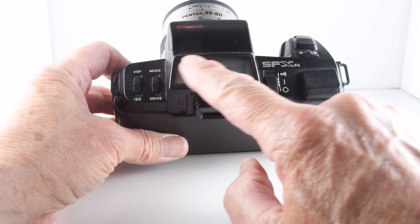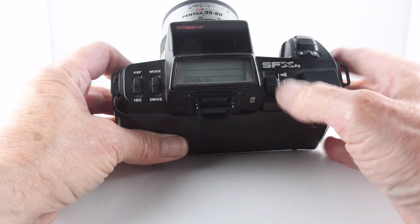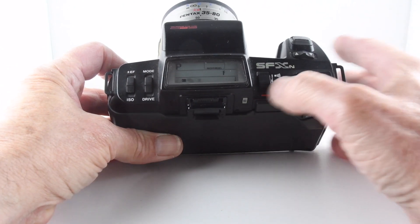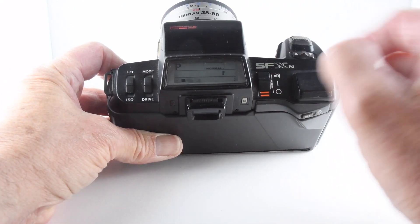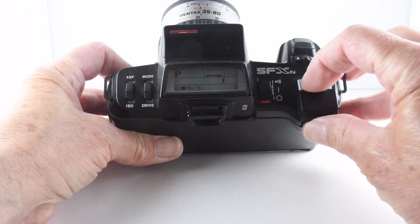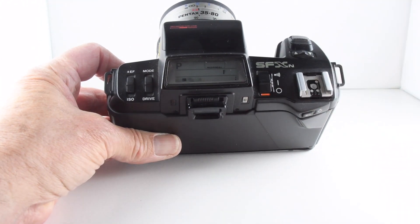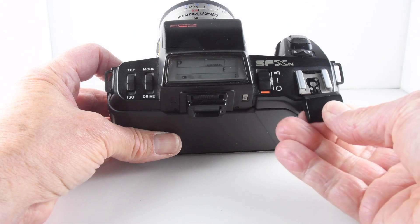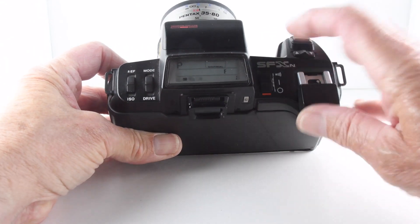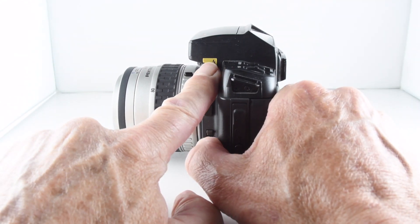Looking at the top plate, it's dominated by this liquid crystal display. The camera is turned on with this button, which also has another setting to have audible beeps when we activate the camera. Under this cover we have a hot shoe that enables us to put an adapter, and we can take the flash off the camera if we so desire. The camera does actually have its own flash just on the top here, released with this yellow button.